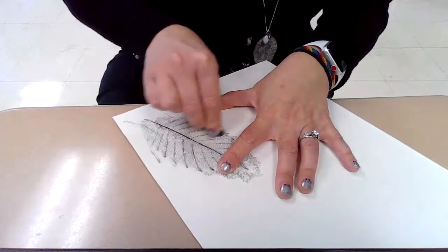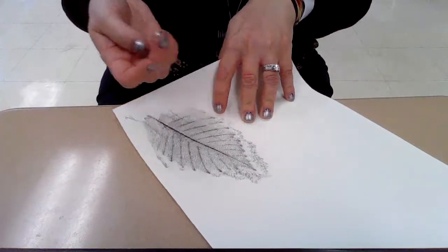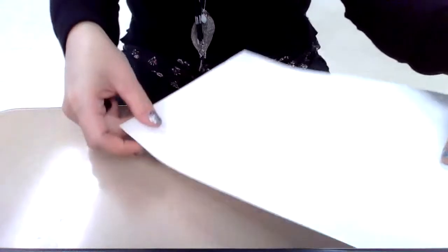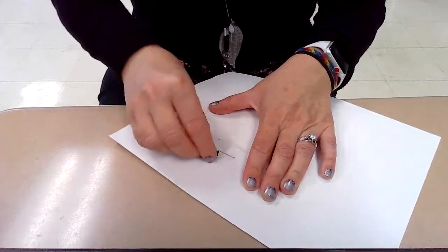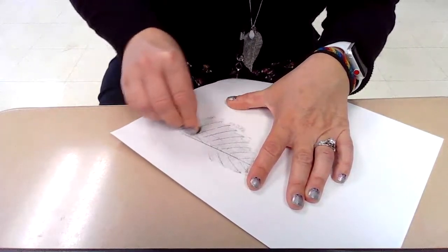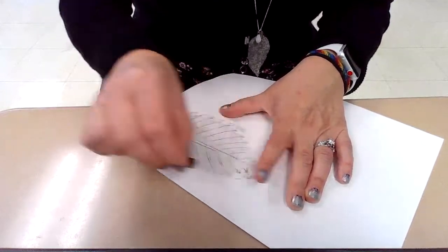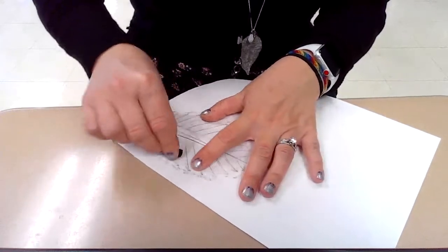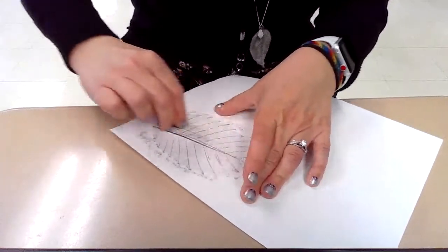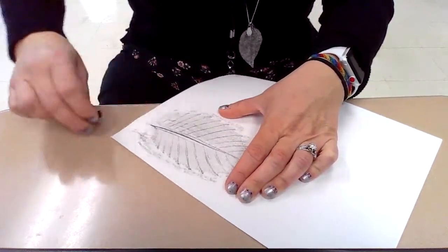I'm going slow because I want to make sure I'm only getting that leaf shape in there. I'm noticing that maybe a piece of computer paper might be better. I can still see my leaf here but I do have to press rather hard. If I use a piece of computer paper instead I won't have to press as hard and I'll be able to see that whole leaf through my paper. Now I'm pressing much gentler and I still see that leaf shape coming through. You just want to be able to see those vein lines and the edge of the leaf.